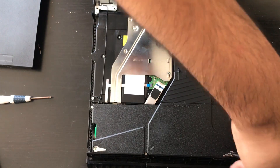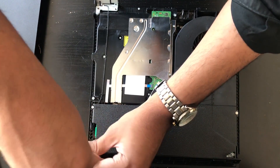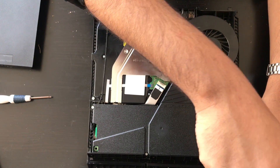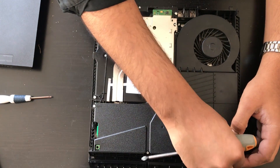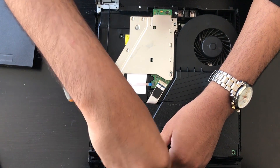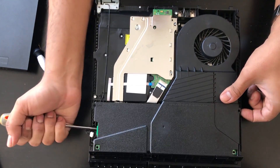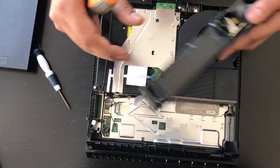Two of them are Phillips, three of them are Torx. To remove the power supply, remove the connector and then just lift the power supply on the right side and it comes out — put that on the side.